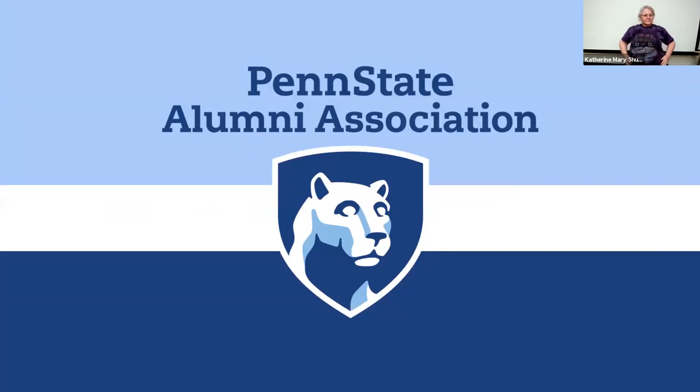Good evening everyone and welcome to the Penn State Alumni Association flower arranging class. We have a great turnout tonight. We just ask that you remain muted throughout the class, put any questions or comments right in the chat, and we are going to get started here, just letting everyone else in through the waiting room. So just one more minute — we got a good crowd tonight.